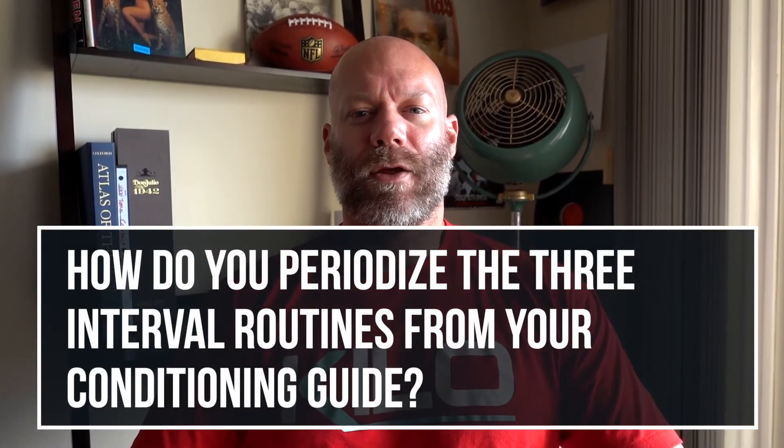Fixing your gaze helps you maintain a more neutral neck position. If you're looking all over the place, your body tends to go where your eyes go — look down and the chin tucks in, look up and the chin tilts back. Looking straight ahead usually allows for a more neutral position.